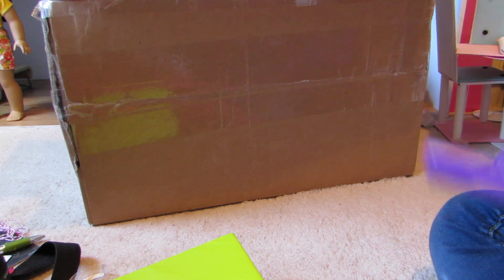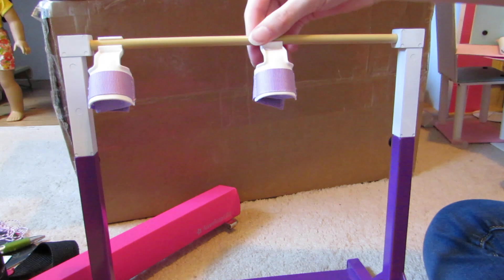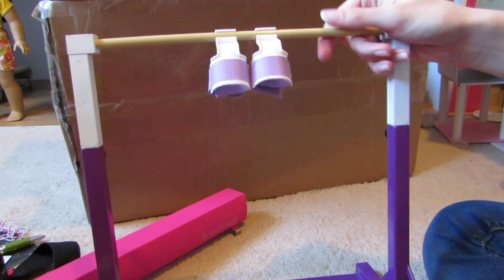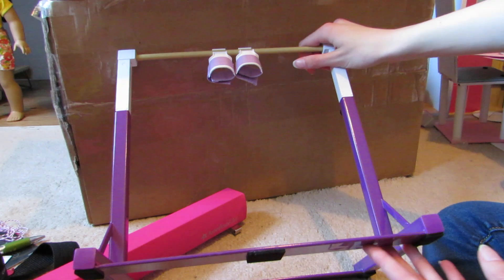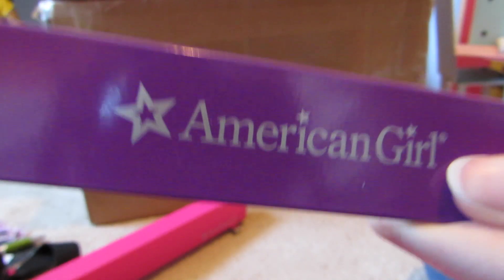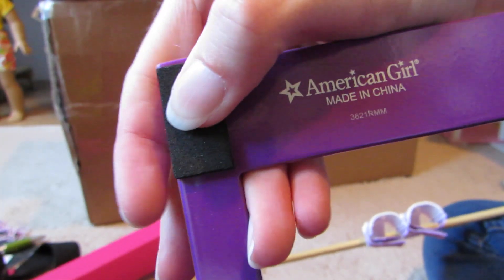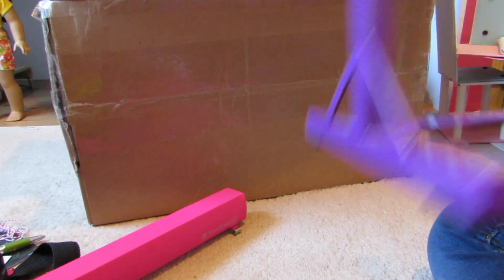And then the bar. It comes with the grips right here. This is real metal, which is really nice, and then the bar part is plastic, but the rest of it is metal — this is really nice. It says American Girl right there and also on the bottom. And it has little foam feet so it doesn't slide if you have hardwood floors, or scratch it.